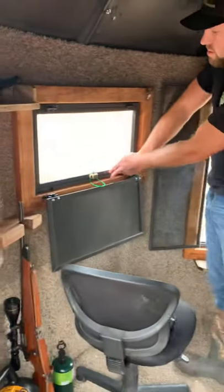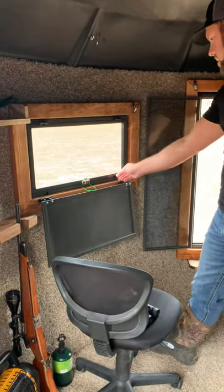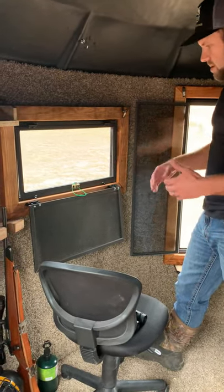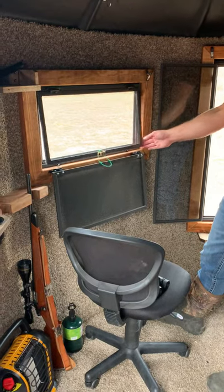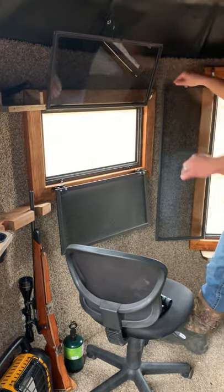All these windows — our window system works as a one-handed silent hinge operation. There are two knobs for each window. You can keep them rotated down to keep all your scent in, your sound in, if you got kids or whatever the case may be. You can keep them closed till you're ready to shoot, and they're all completely silent — even the bow windows.